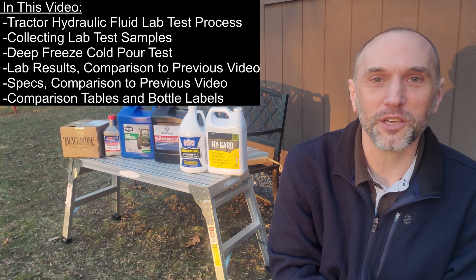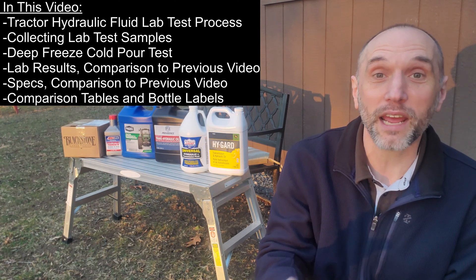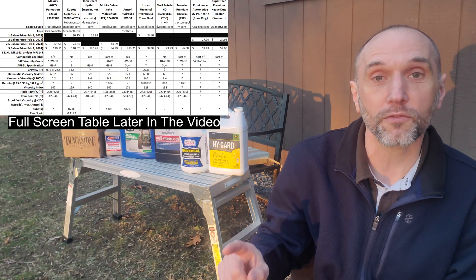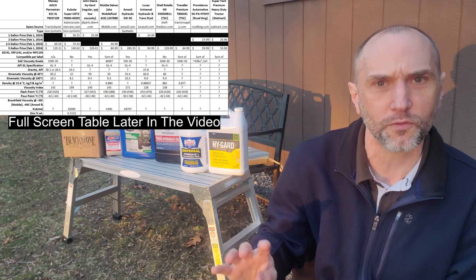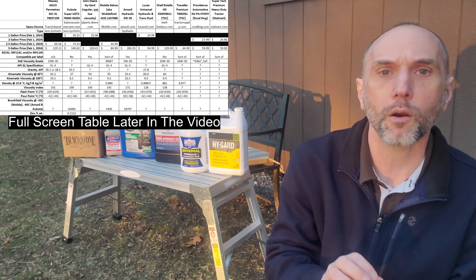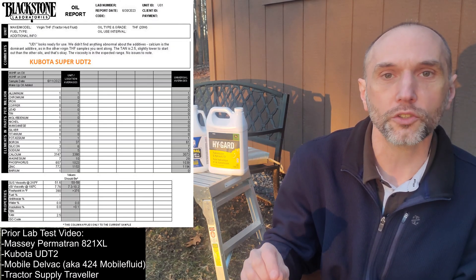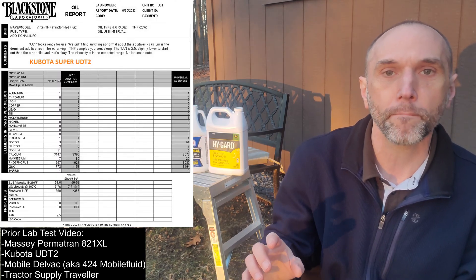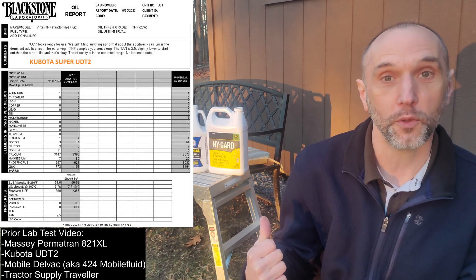So if you're a subscriber to the channel, you know what's coming and you know what we've done. We've done a video on the hydraulic fluid spec comparisons of major brands, all of these plus other ones, except for Lucas — I'll add that into the table. We've also done a prior video with Blackstone lab test results showing the actual contents and additive packages of four other brands. Now we're going to add five more to that.